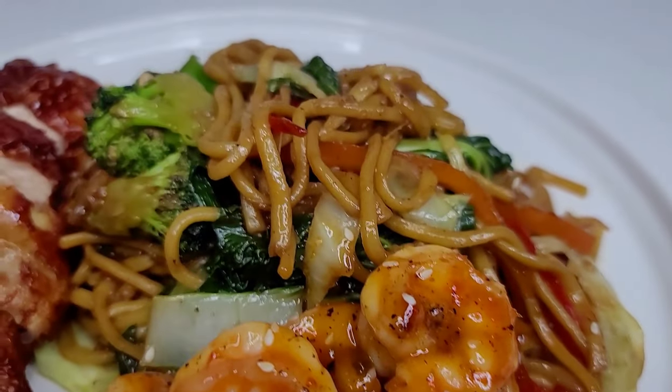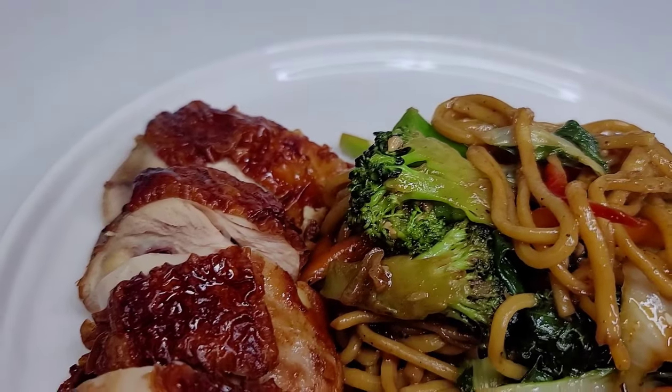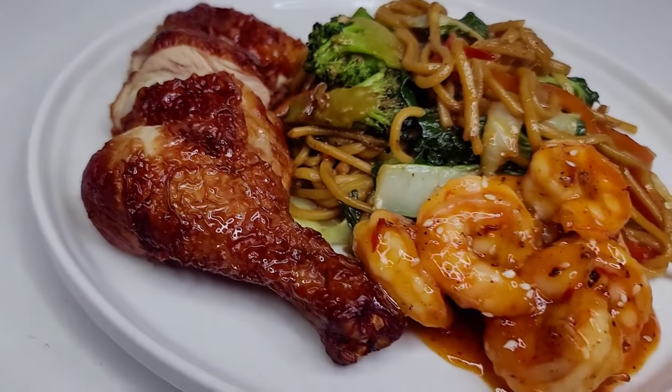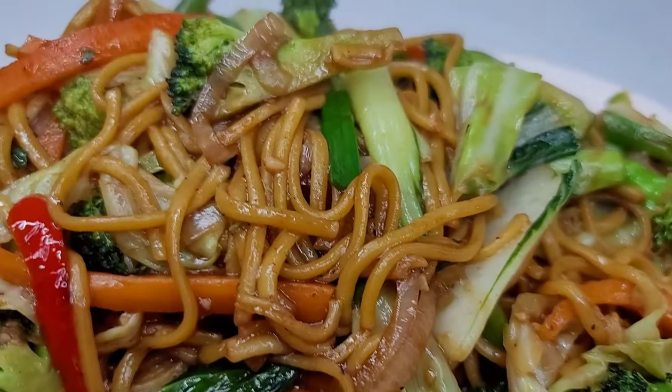I did pair this up with some Chinese style fried chicken and some sweet and sour shrimp. But feel free to just eat it as it is if you're vegetarian or vegan. I really hope you guys enjoyed the video.